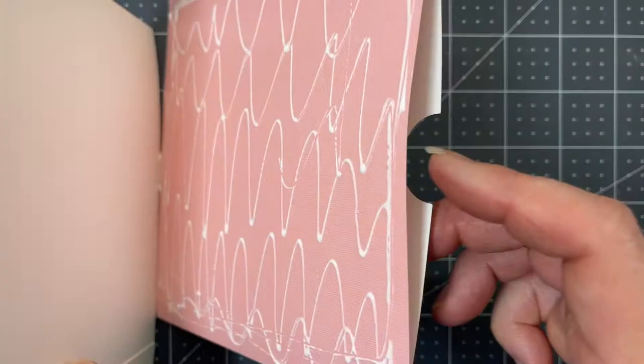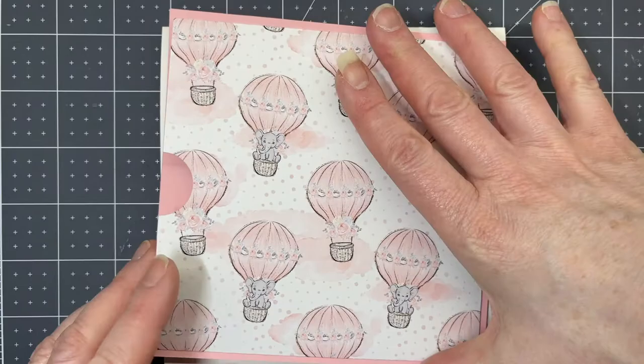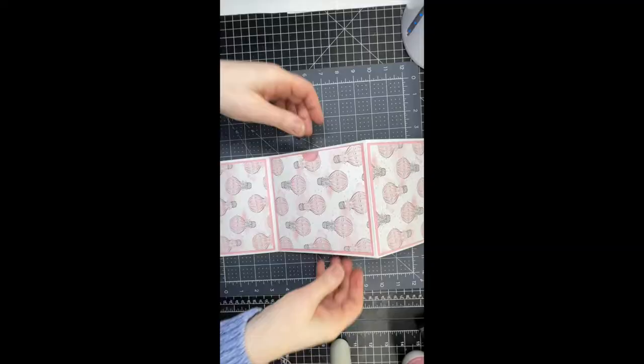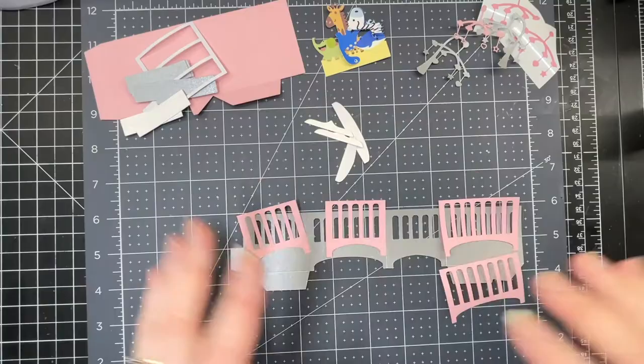Put glue on the back and glue it to the back panel. This is what the back of your card looks like when it's in an open position. Next we're going to work on the pop-up elements.